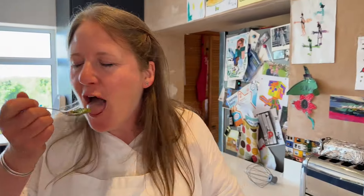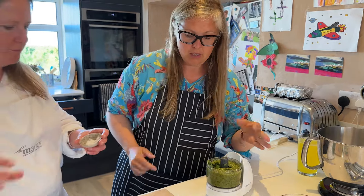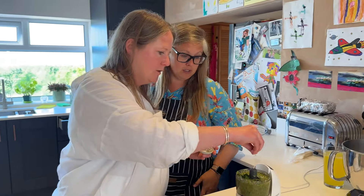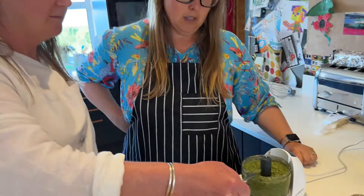Do you want to taste it? Go on, taste it. You taste it first. I definitely need some salt and pepper — a lot more basil, and some salt and pepper. Let's shove that in. It's pretty full. But that's better.